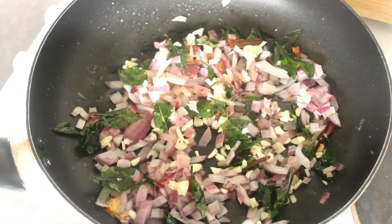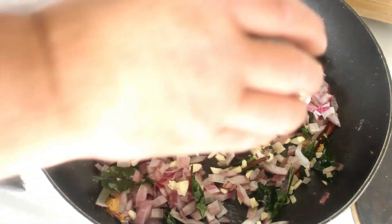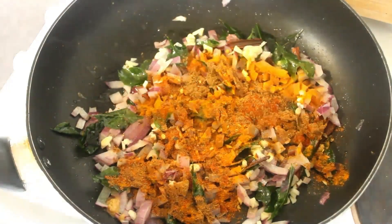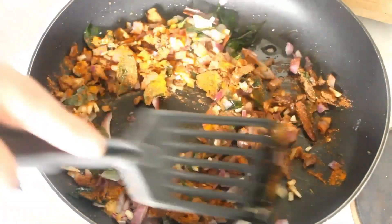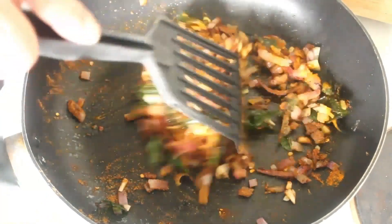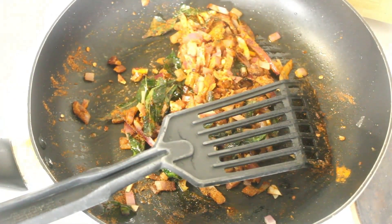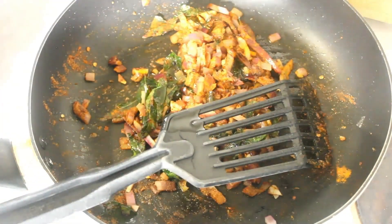We have a teaspoon of turmeric, half a teaspoon of red chili flakes, a teaspoon of paprika, and two teaspoons of garam masala. So let's put those in and stir them around for just a bit — about one to two minutes, just until you can really smell those aromatics coming out. It's in danger of sticking, so we'll add a little bit more extra virgin olive oil to stop that.